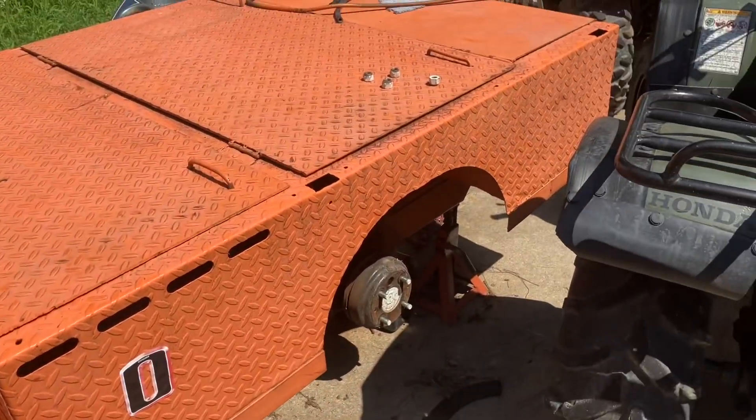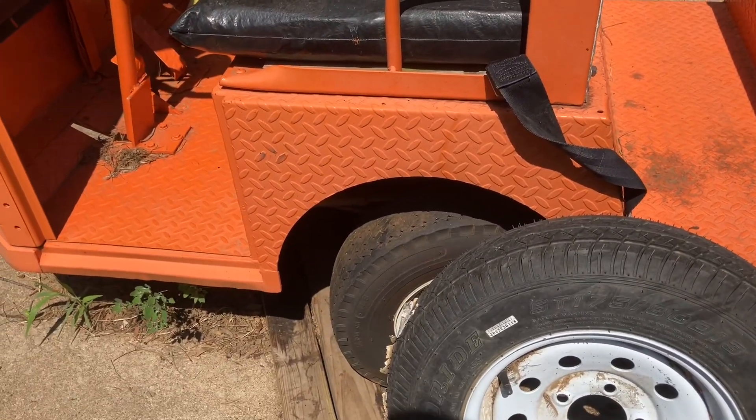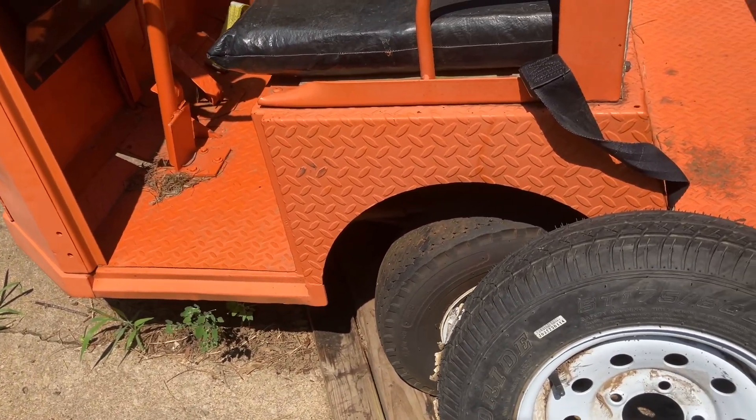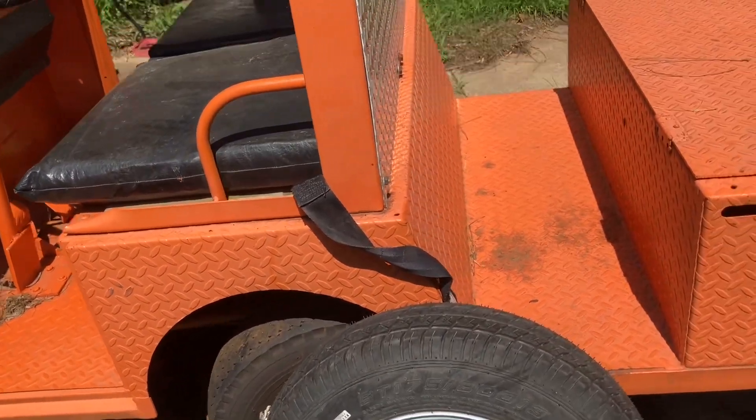The problem is I've got this on jack stands and I've only got two, so I'll have to see if I can chock it up and maybe put some car tires or something underneath it. Otherwise I'm going to have to do one wheel at a time. But this thing's pretty sweet.